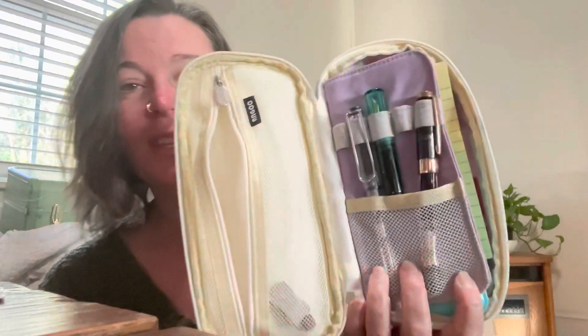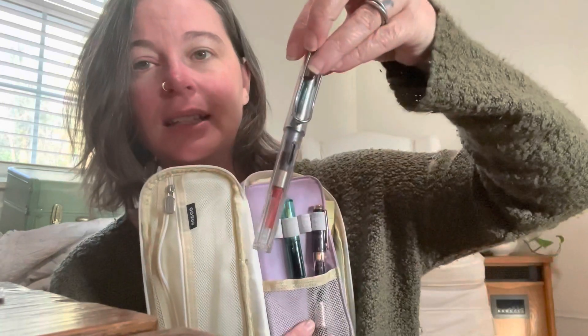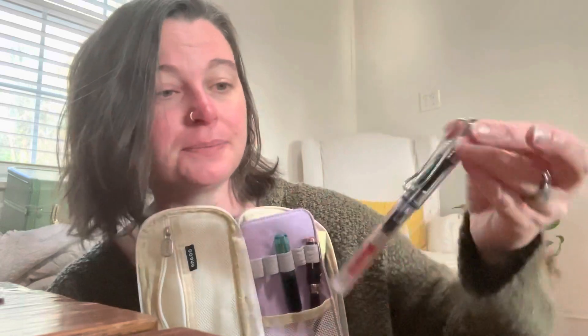And then these are the currently inked pens that I have. I have another Lamy — this is the clear one. I don't think it's a Safari, I'm not exactly sure the name of it. It has a converter in it, and it's inked with the Sheen Machine ink and it's beautiful. That's going to stay.